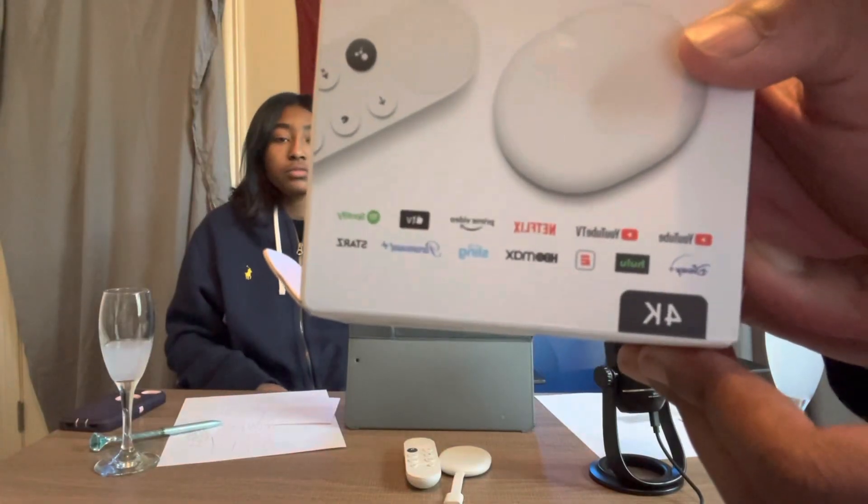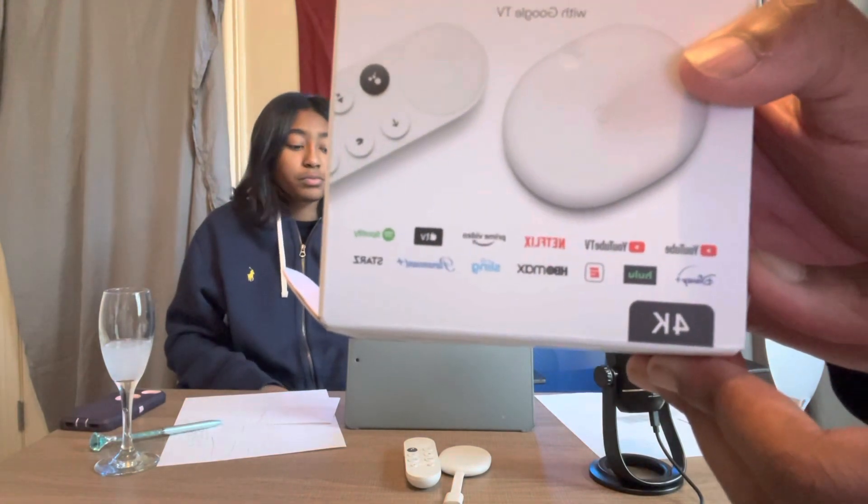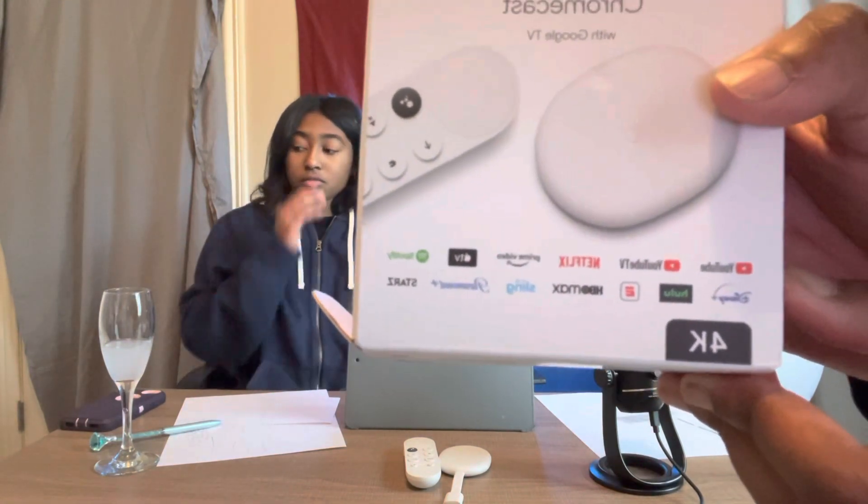Chromecast Ultra also supports ethernet as well as Wi-Fi connectivity to ensure you have a good enough connection for those more demanding streams. Chromecast Ultra is still used as it's the device to get Google Stadia on your TV — so that's really cool guys, it is actually a really good device. As you can see on the box, it has YouTube, YouTube TV, Netflix, Prime Video, Apple TV, Spotify, Disney Plus, Hulu, eSports, HBO Max, Sling, Paramount, and Starz.